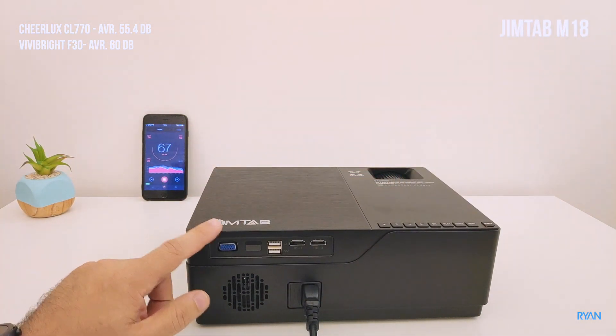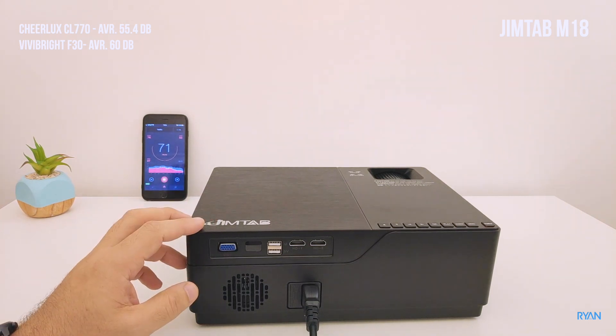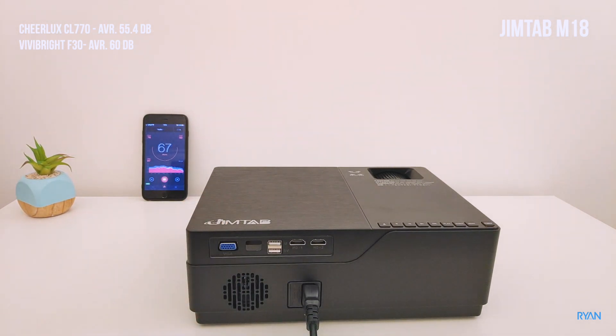Now we have the Gym Tab M18, a 1080p projector like the others. Let's be quiet for now.